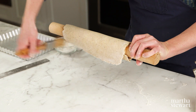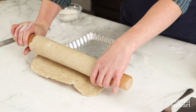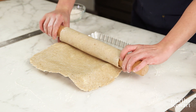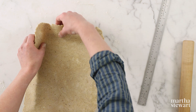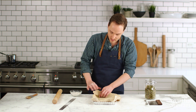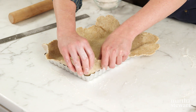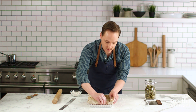Start with the edge furthest from you because it's easier to see what you're doing, and very gently unfurl the dough. We need to get it into every corner and edge — just lift gently and let the dough fold into those edges. We're not applying any pressure at all; we're letting the weight of the dough and gravity do most of the work, with hands just there to guide it down.